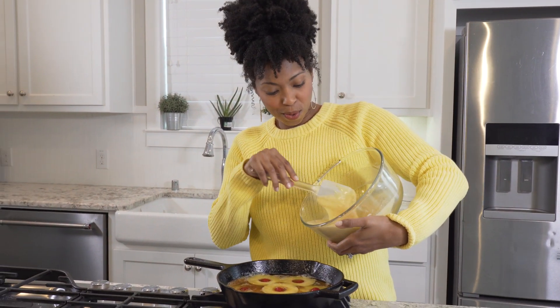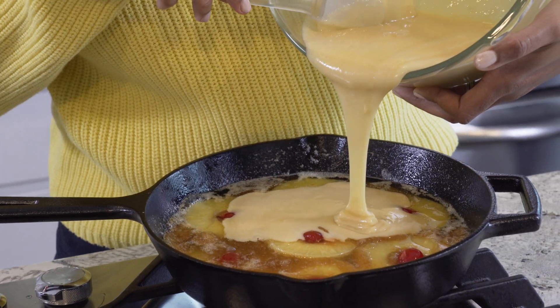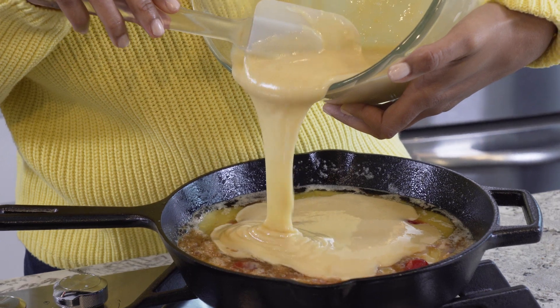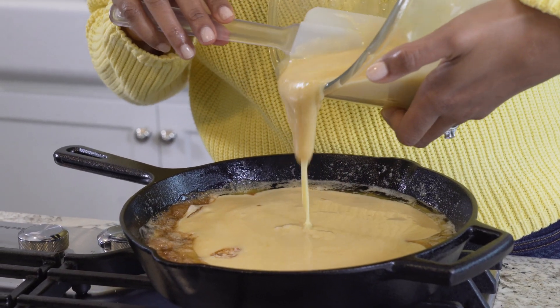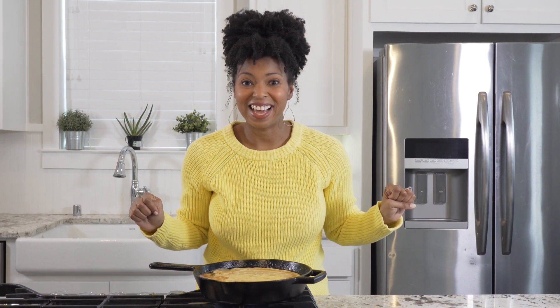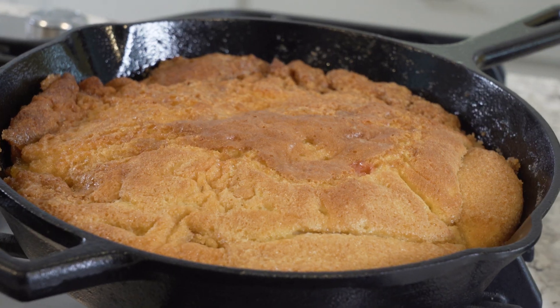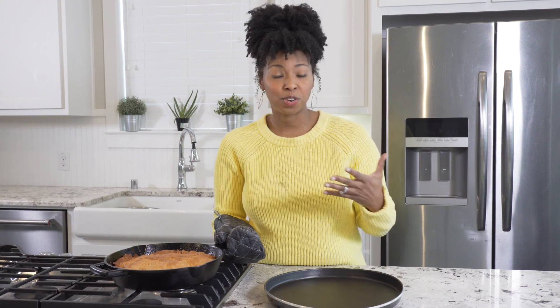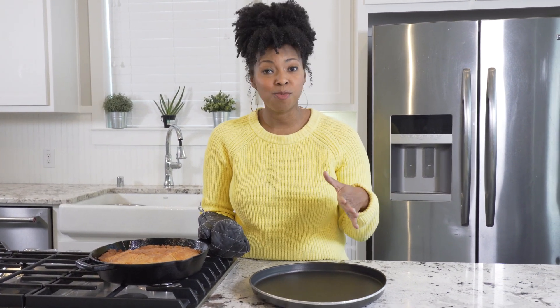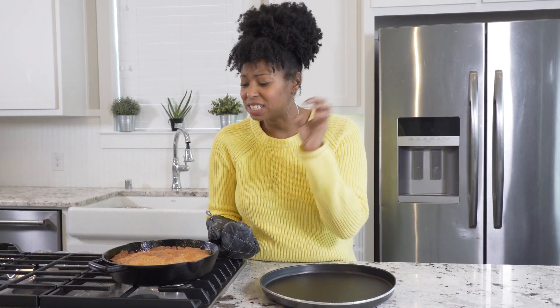Finally, I'm going to pour our cake batter right on top of this. All right, that's all of it, and now it's going in the oven. So here's our cake out of the oven. You can tell that it sort of bubbled up when we added the cake batter after it was on the stove. You bake it until it's golden brown and delicious. All of that butter and brown sugar has settled into it and it is incredible.